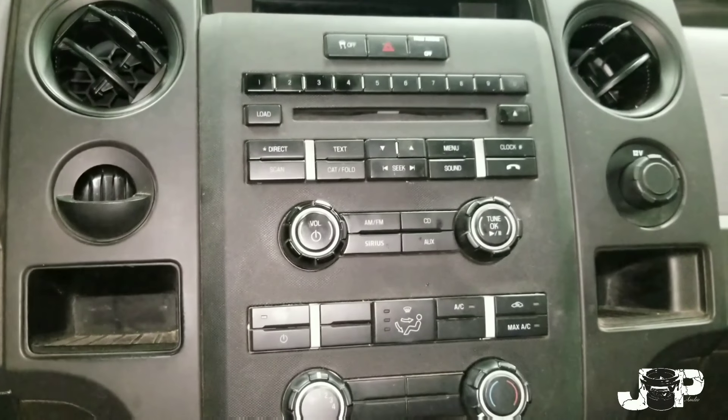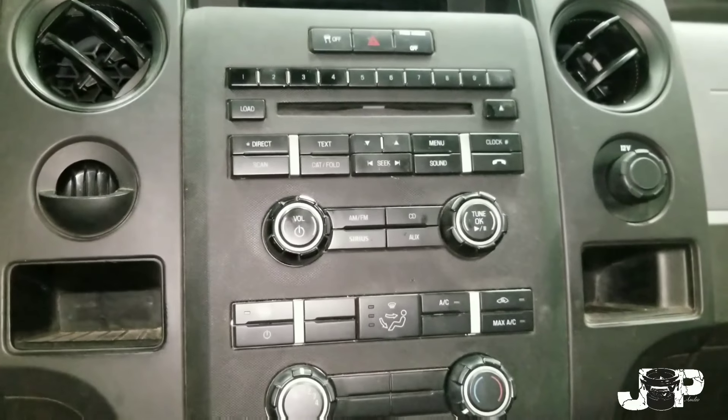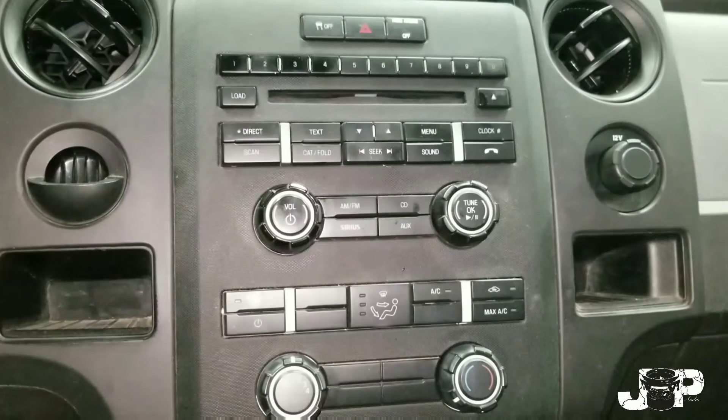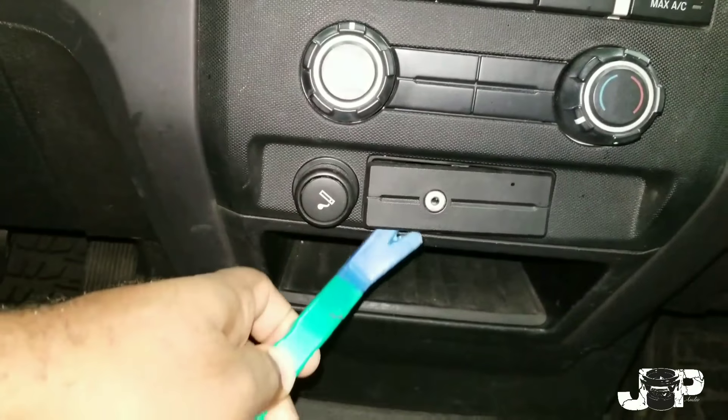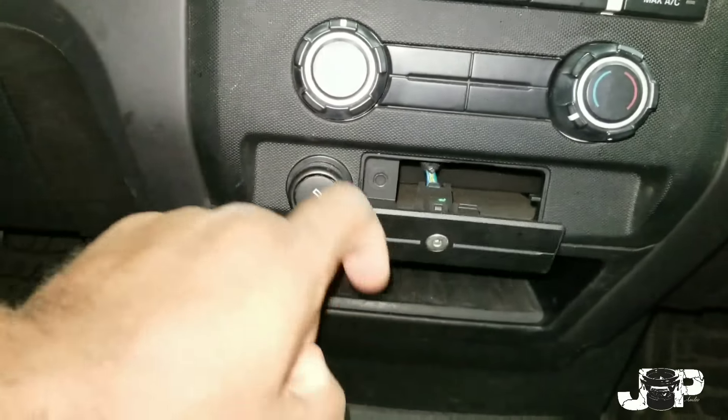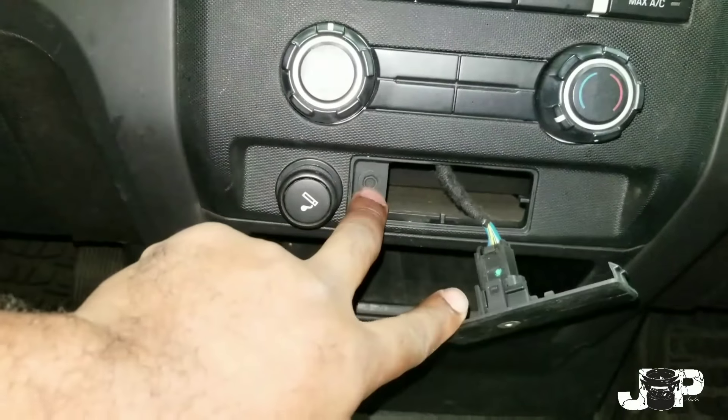What's up y'all? It's your boy JP's Audio 08 and if you want to know how to take this radio out of this 2012 Ford F-150, continue to watch. First thing we want to do is come right here, take our panel removal tool, pop that boy off right there and take out this 7mm.